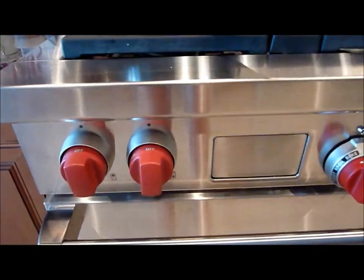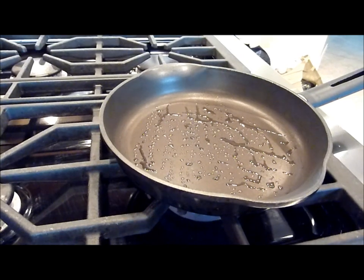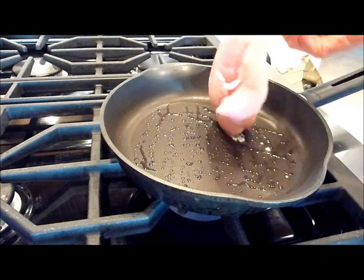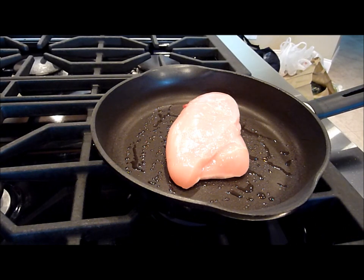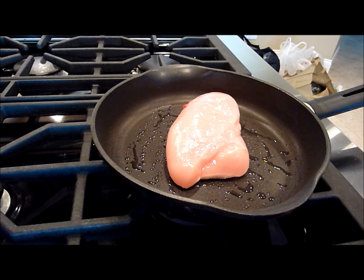Turn the heat up to about medium and add some oil, then wait until it heats up. Once the oil is heated, just add the chicken. You don't need to add any salt or pepper to this because you are having a miso sauce on it. I'm actually going to add a little bit more water to the miso to create kind of like a sauce.